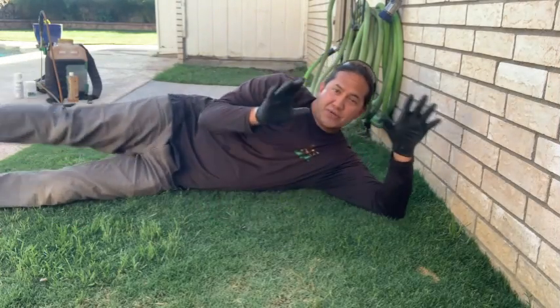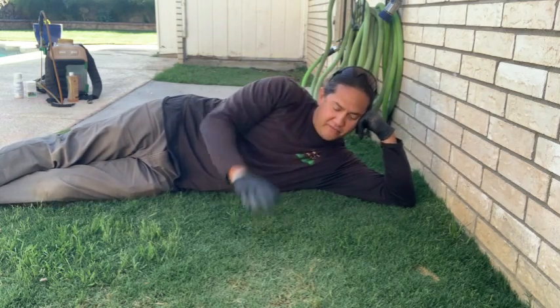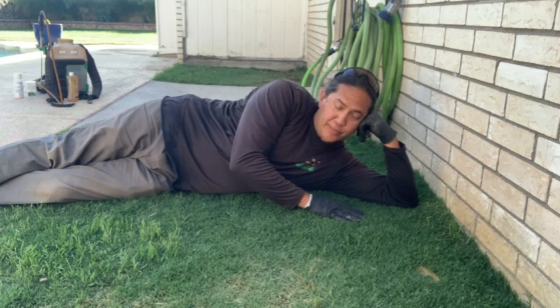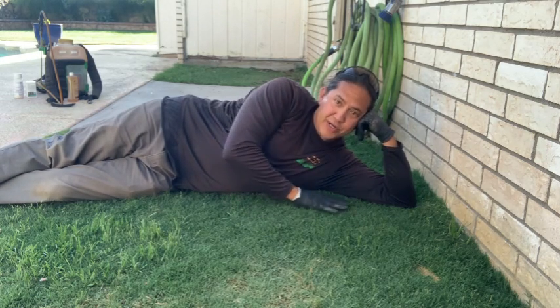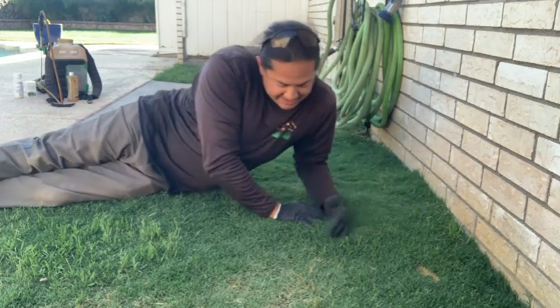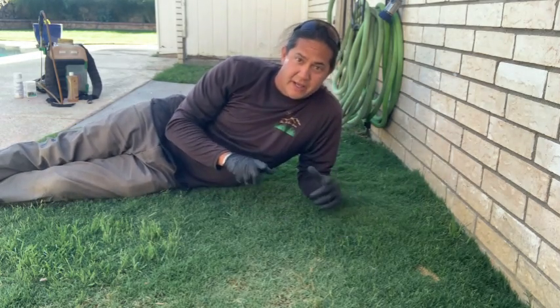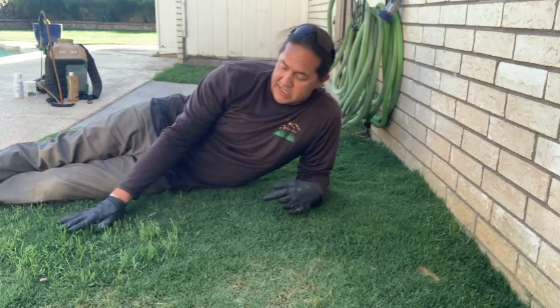Hey guys, Chris Rodson, City Lawn Care, welcome back to another lawn care video. Today we're looking at our Bermuda grass, and as you can see, this is how my Bermuda normally looks — it's nice, green, dark, and thick. But when we pan over just a little bit, we start to see this stuff right here.